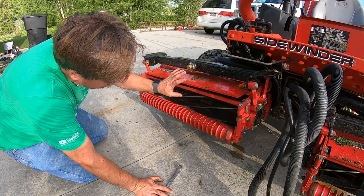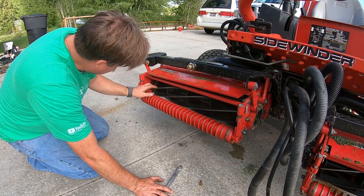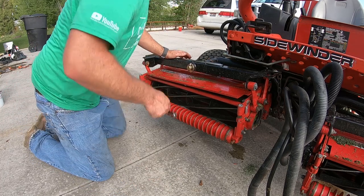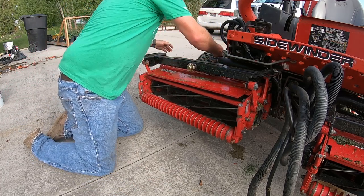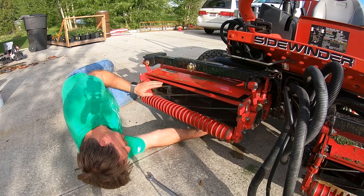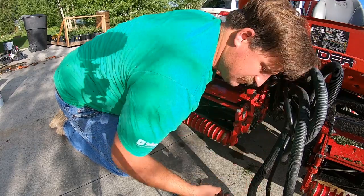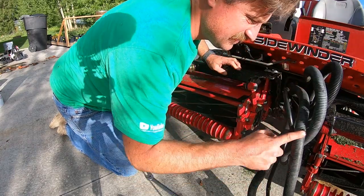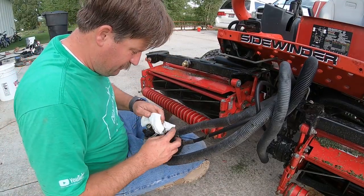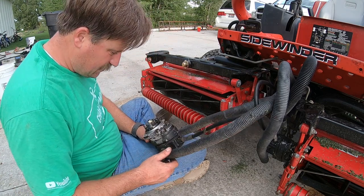So I had a malfunction. This thing was rubbing quite profusely — that's a sharp deal there. So I'm going to tighten it up. I took this motor off here and now I've got a crap load of grass in there that I don't like.